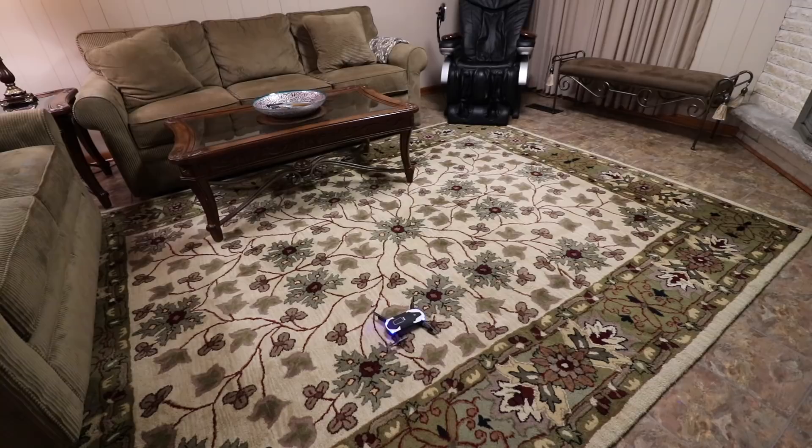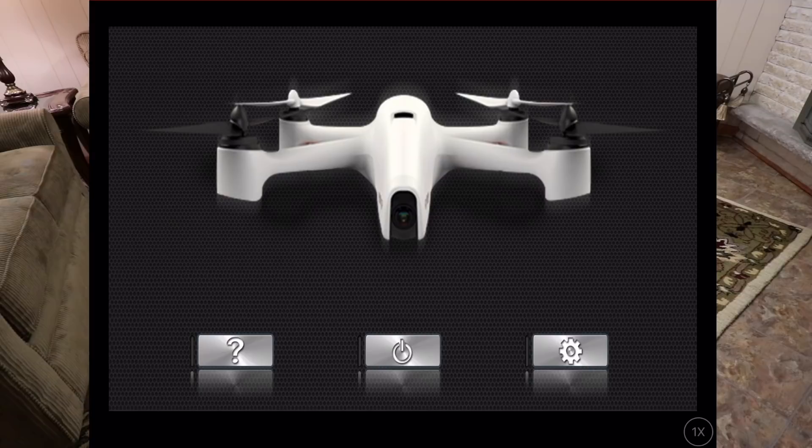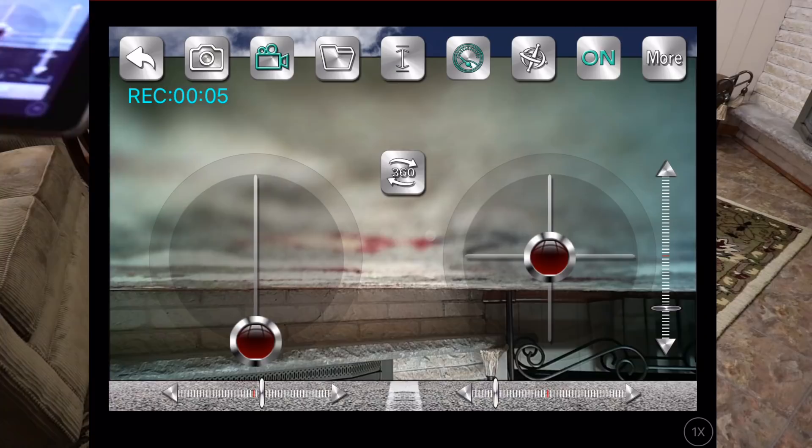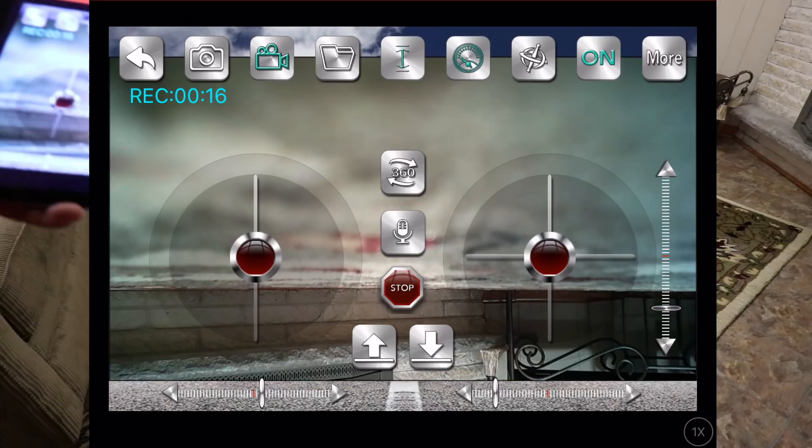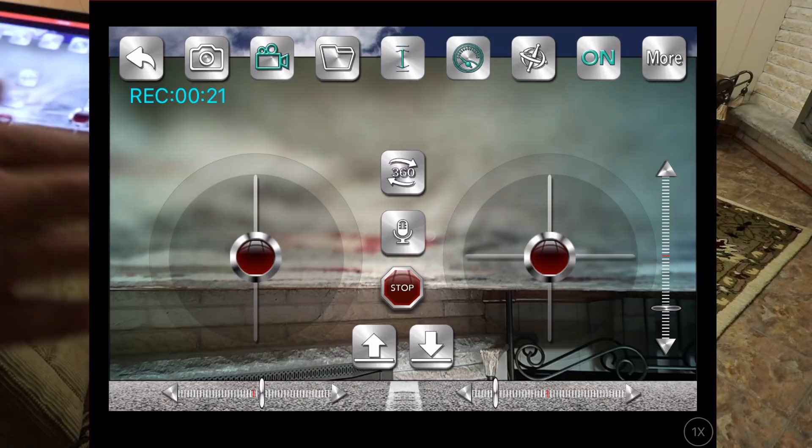Now that we're connected, we'll click on the power button — and it just loaded. Clicking here shows all the different functions. This allows me to do a one-touch takeoff and one-touch landing. We have two controls on the left and right-hand side: the left side has the throttle which accelerates and decelerates, and the right side allows you to maneuver it the way you want.